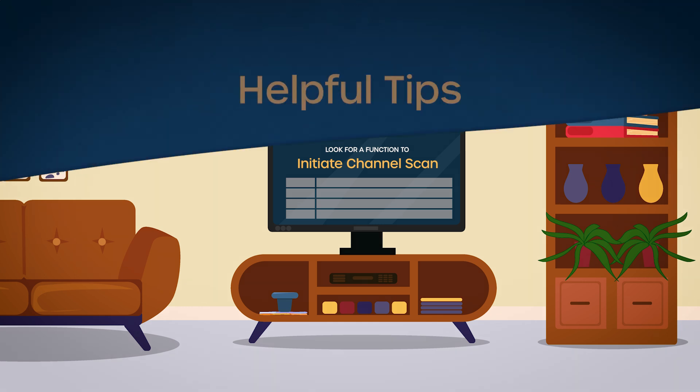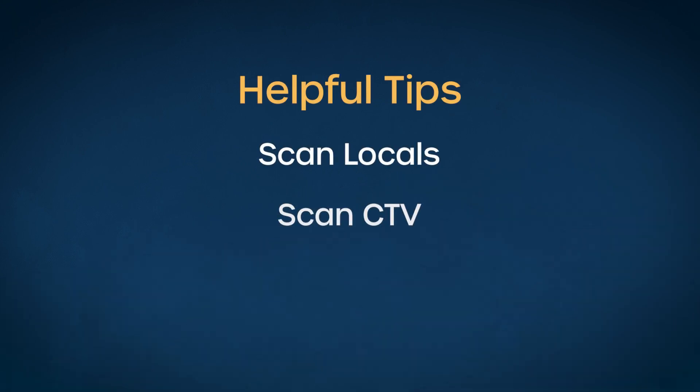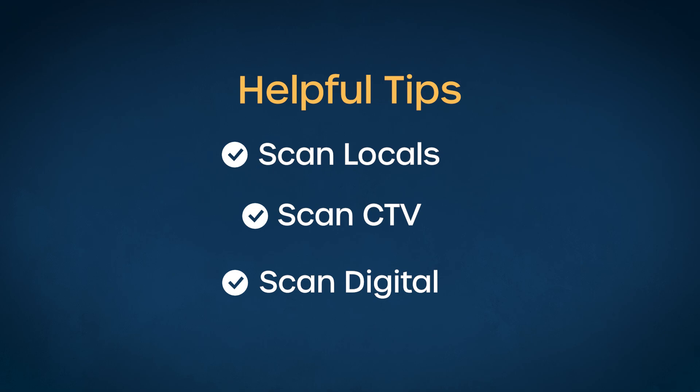Now before you hit that button, let's go over some helpful tips. You might see options like scan locals, scan CTV, or scan digital. Don't pick just one. To ensure you get all the channels, select and run each scan option available.